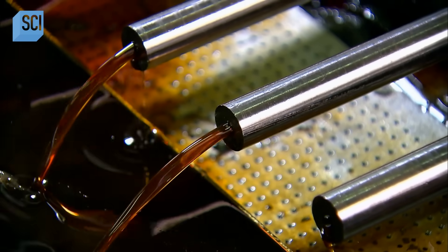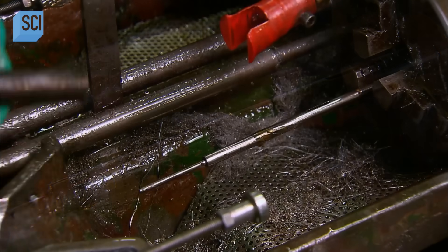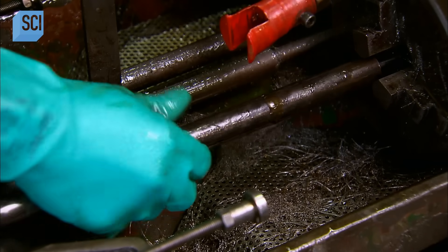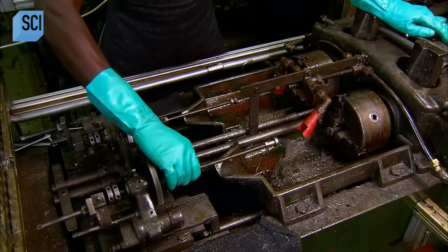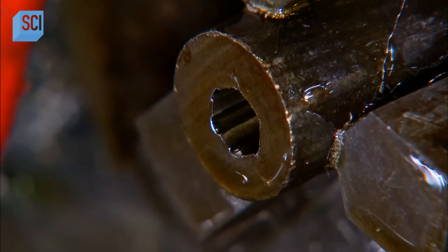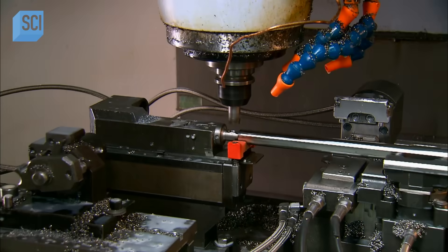A rifle gets its name from the next operation. This specialized tool rifles the barrel, meaning it carves spiraled grooves into the barrel bore's smooth walls. This process takes twice as long as drilling and reaming combined. The grooves put a spin on the bullet as it exits the gun — like the perfect pass of a football, this spin stabilizes the bullet, rendering it more aerodynamic and making the shot more accurate over a long distance.